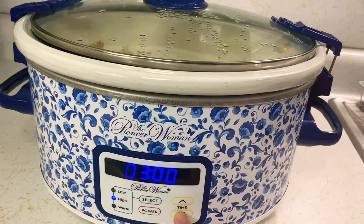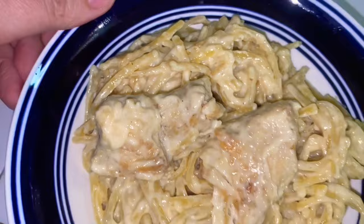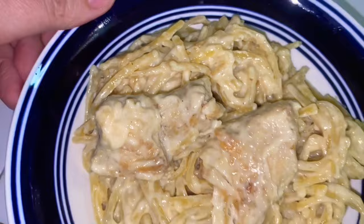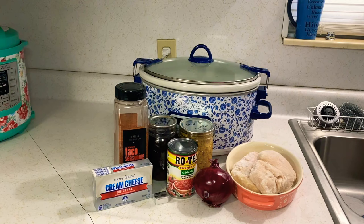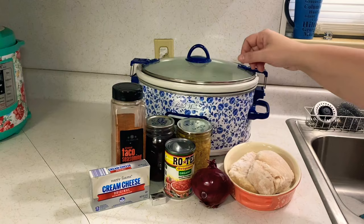Cook on high for 30 minutes and it gets nice and thick. If you don't like it thick, you can add a little milk at the end. This is better than Olive Garden fettuccine, it's so good — you've gotta try it!